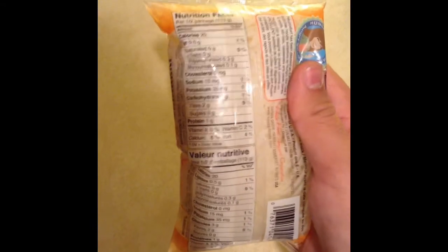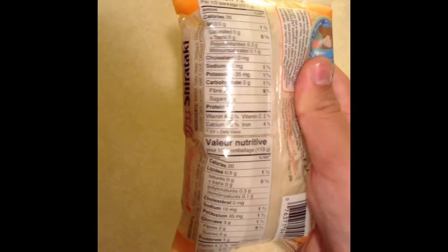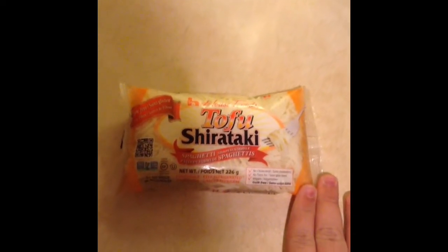Let's get into the nutrition facts. For a half a pack: 20 calories, 0.5 grams of fat, zero cholesterol, 15 milligrams of sodium, three carbohydrates but two of those are fiber, so there's one net carb, zero sugars, and one gram of protein. It really is literally a guilt-free alternative to pasta.